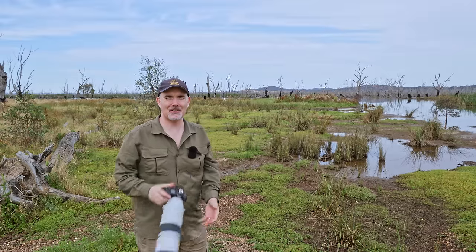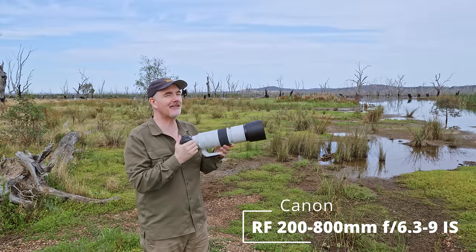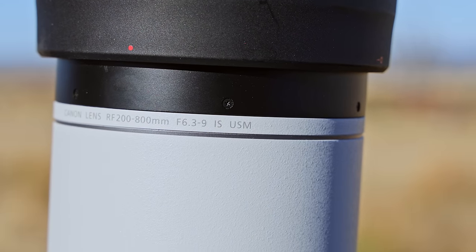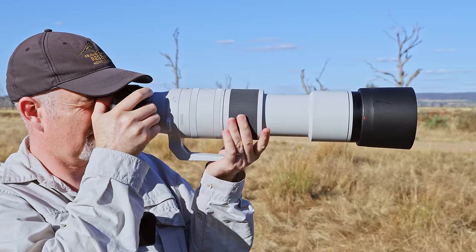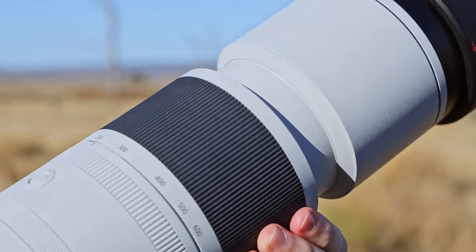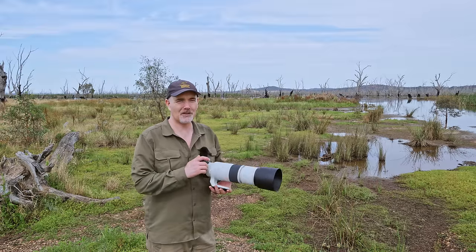G'day and welcome to the channel. I'm so excited because I finally have the Canon 200 to 800. I've been waiting for this lens for what seems like ages. Us Canon users have been demanding a zoom lens with lots of reach for a long time — we've been jealous of the Sigmas, the Sonys, the Nikon — and finally we have our own.